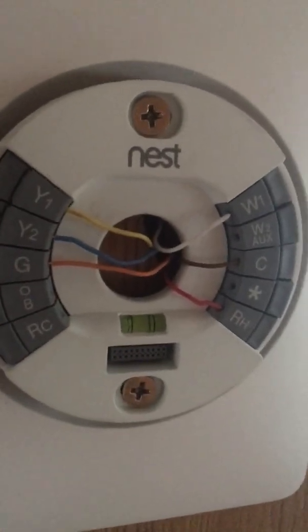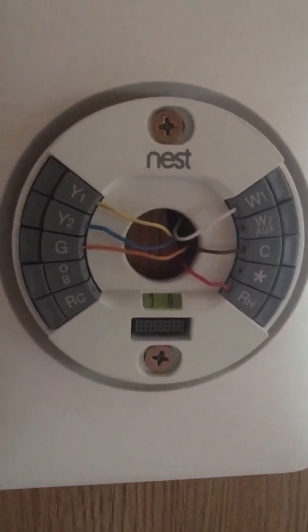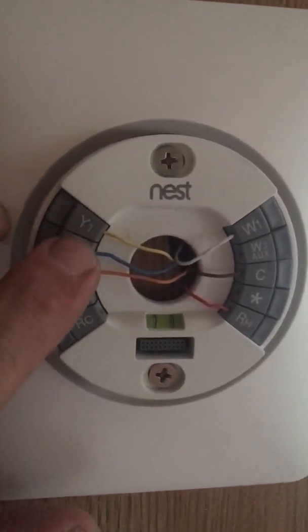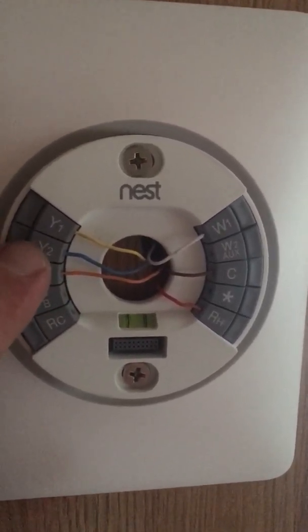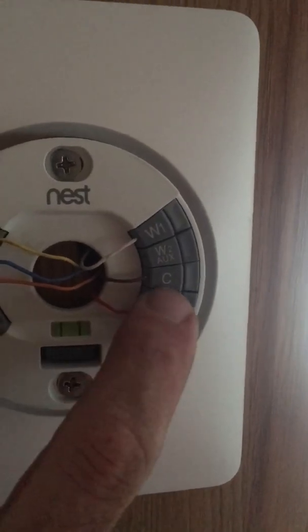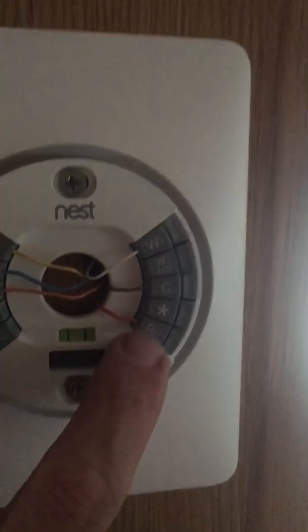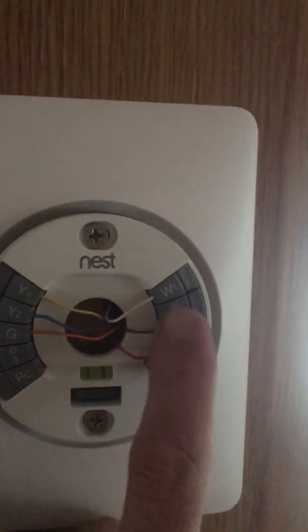Let me pull it off the wall and show you the wiring. It's actually really easy, a lot easier than you would think if you use the right parts. What we have here is Y1 which is your AC unit, Y2 which is your high fan — this is going to be a second stage AC to the thermostat. G is your low fan, W is for your heat or furnace, and C is your common from the 24-volt transformer.